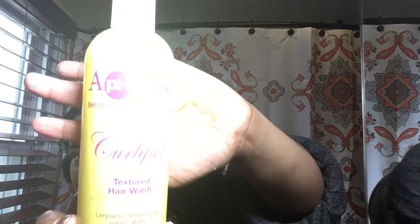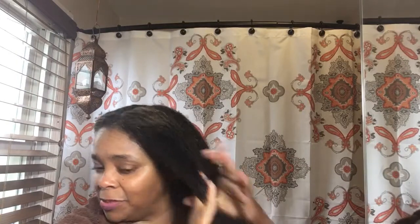Hey guys, I have done three quadrants of my hair for the sake of time before applying the mask. I actually cleansed my hair with Afo G's Curlithic Textured Hair Wash. I cleansed my hair first so that it can go ahead and accept the henna.